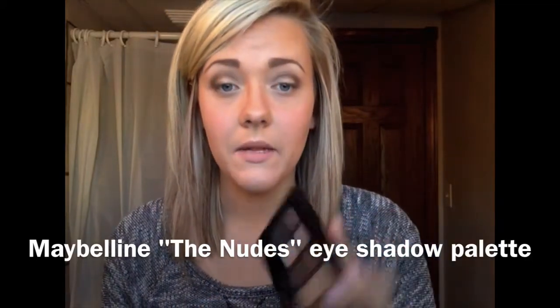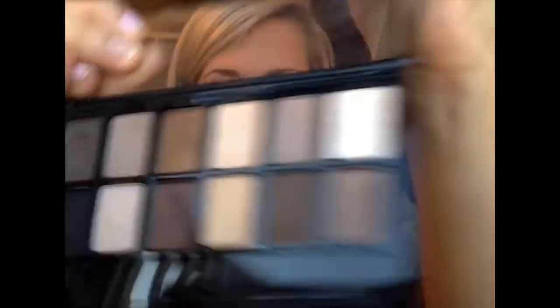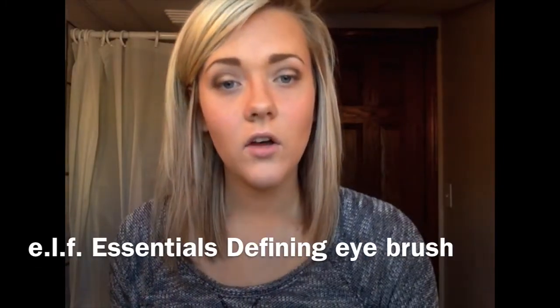A good highlight color can be matte or shimmery depending on the look you're going for. Since this is mostly a matte look, I'm not going to use a shimmer highlight. I'm pulling out my Maybelline Nudes eyeshadow palette because I feel like one of the colors in here is a perfect brow bone highlight — it's a nude skin color and it's matte. I'm using the ELF Essentials Defining Eye Brush, which is angled, making it easy to apply. The highlight color also helps blend out any darker harsh lines you have going on.